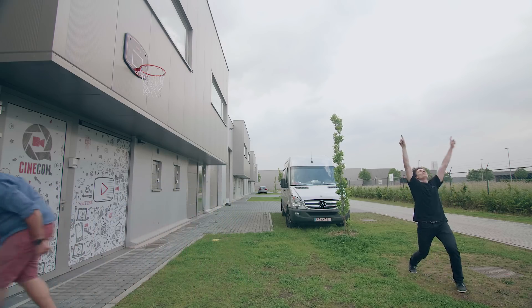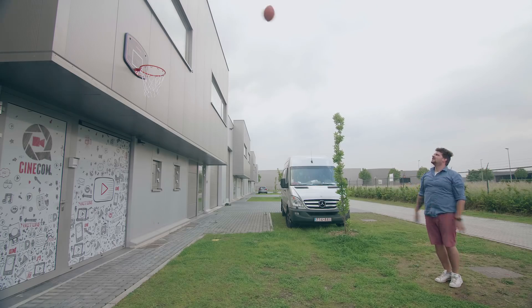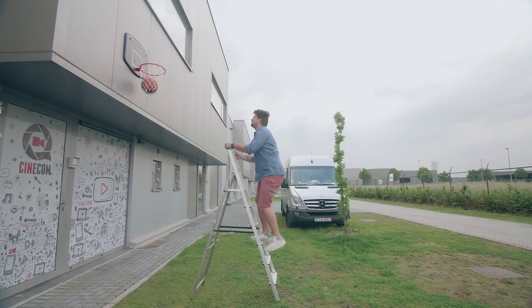Your first shot is you throwing the ball somehow in the right direction. You want to avoid having the ball bounce back to you, so you might want to ask someone else to catch it underneath. Then ask someone who can actually throw the ball in the loop — or you can use a ladder.